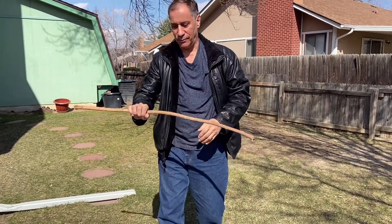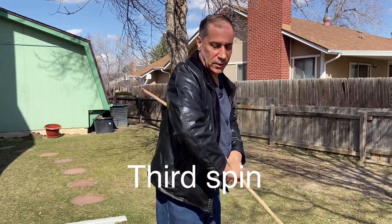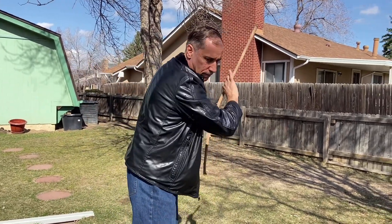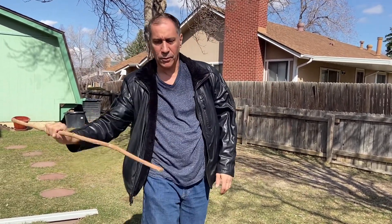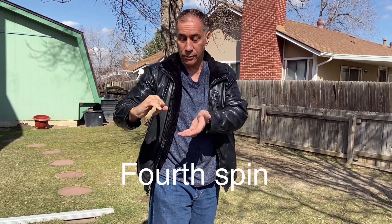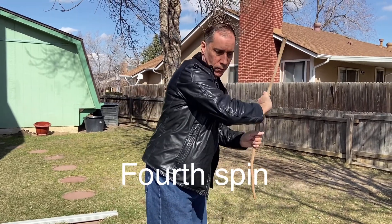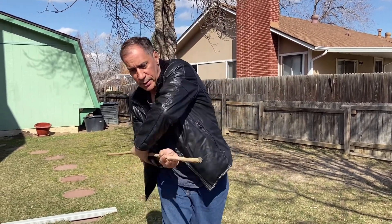Number three spin: hand over top like this, starting right here. Number four spin: same thing but with this hand under — so two hands come over this way across.